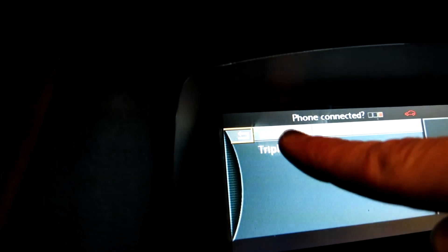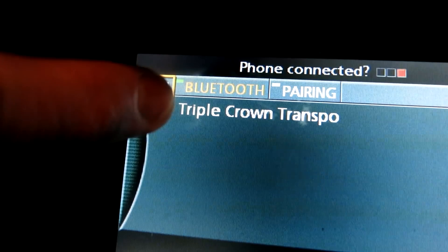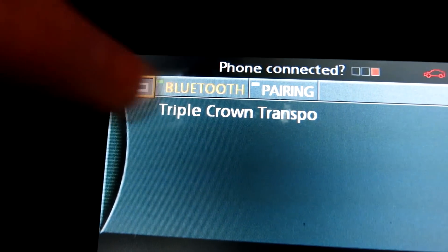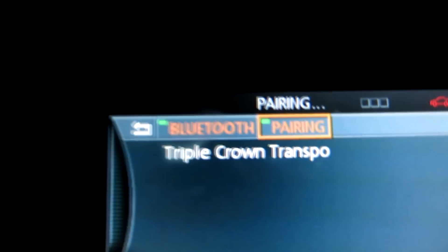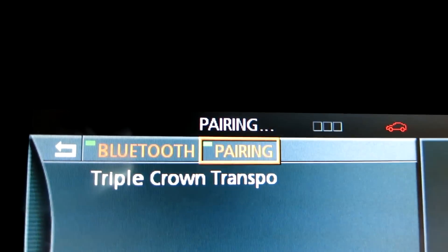Alrighty, here we are. Now using your iDrive as a scroll tool, go ahead and tap that for Phone. Now we can see that Bluetooth is checked on — there's a little green symbol right here that's on. Then what we need to do is pair it. So with our iDrive, we're going to come over one, two, and then push the iDrive in. And then we're going to be pairing — you can see a little green symbol right there next to pairing.